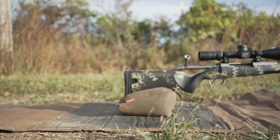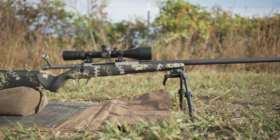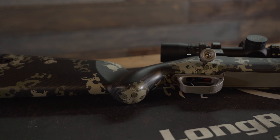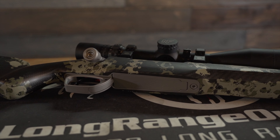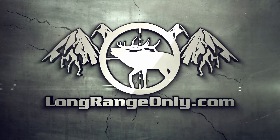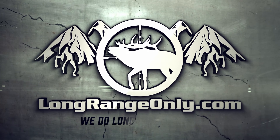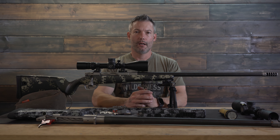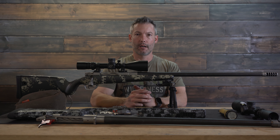This is Ryan with LongRangeOnly.com, and in this video we are going to show you how to take the parts that we showed you in the first rifle build video and turn them into something like this. This is going to be the follow-up video to the introductory video on how to build your own custom rifle.